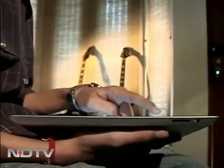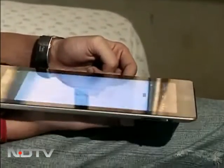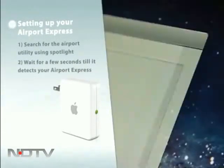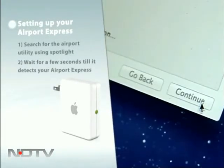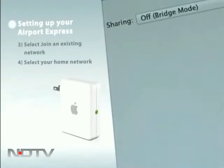We used an iPad as our controller to send music to our speakers, but you can use your iPhone or a MacBook Pro as well. You'll need a Mac for the initial setup. Search for the Airport Utility using Spotlight and wait a few seconds — it should automatically detect your Airport Express. Select the Join Network option and select your network in the dropdown box, and the Airport Express should connect to your network.